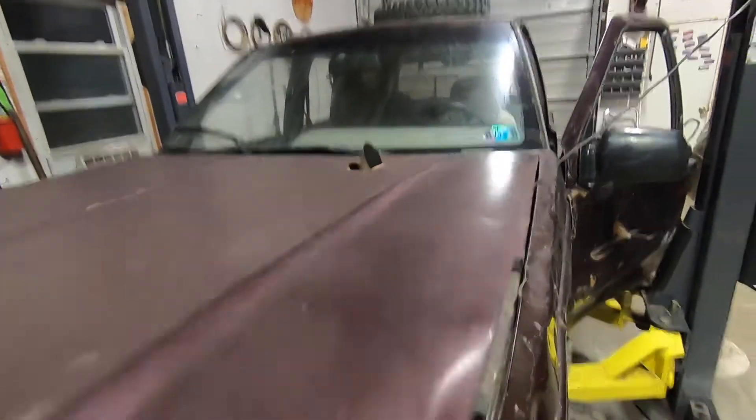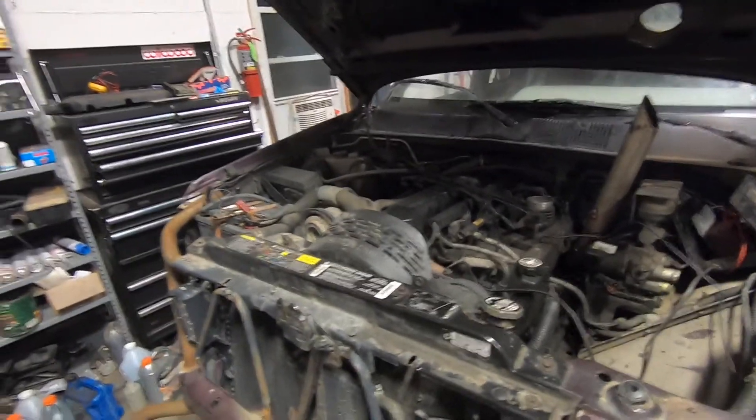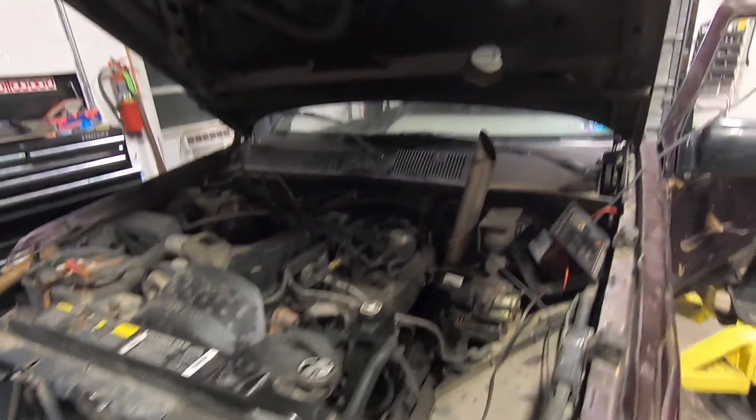That's how you hood stack a Jeep 4.0 liter. Highly recommend it for anyone with a Jeep — the 4.0 liter is a lifestyle and you want everyone to know what you got. See you next time on Spank Ranch Garage.